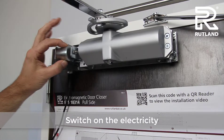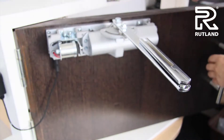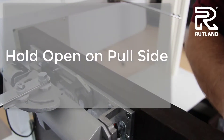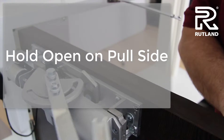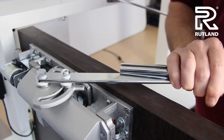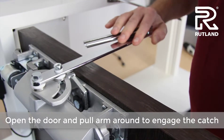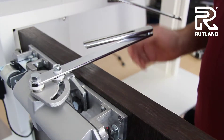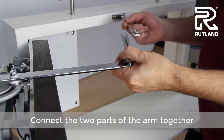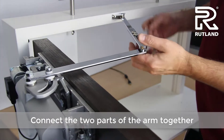Switch on the electricity — this brings the magnet together. Open the door and pull the arm round so the hold open catch engages. The magnet will now hold and take the strain. You can then connect the two parts of the arm together and fasten with the allen key.